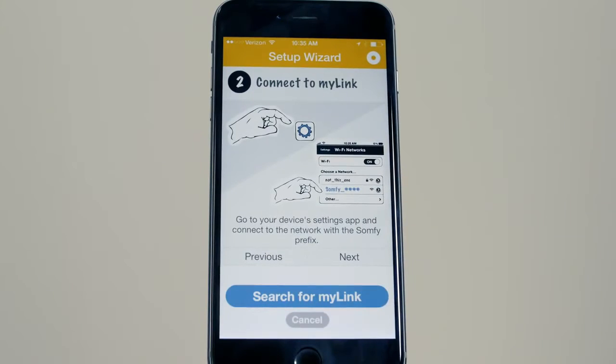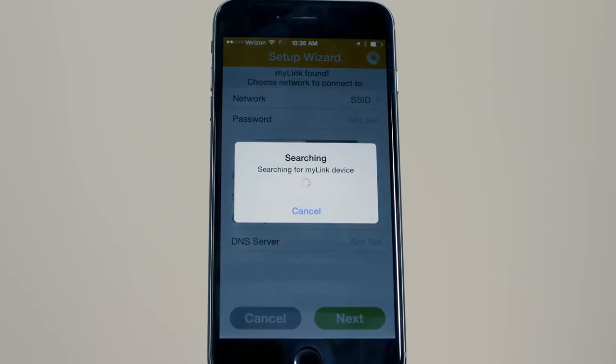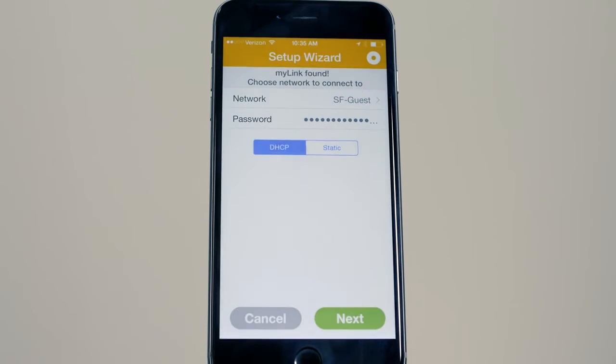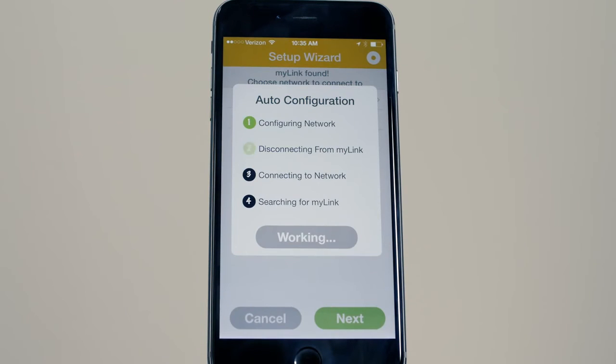Press the Search for MyLink button. Choose your network and enter the Wi-Fi network password and press Next. The MyLink will join your network.